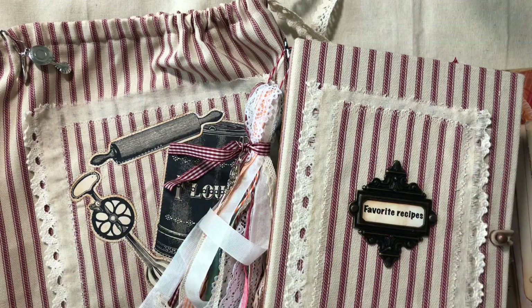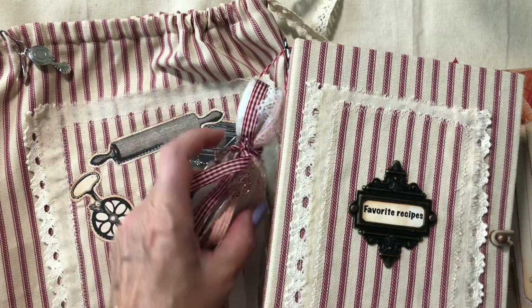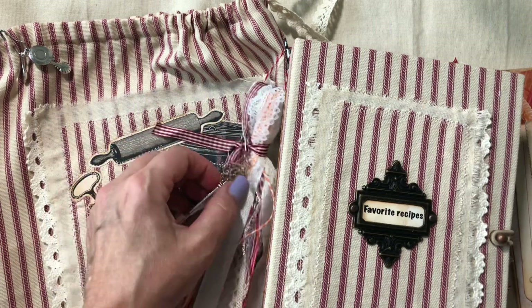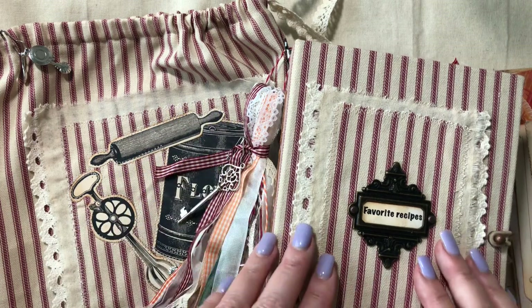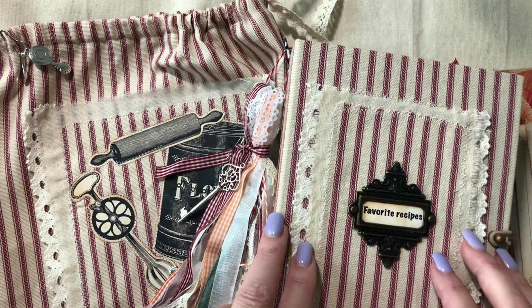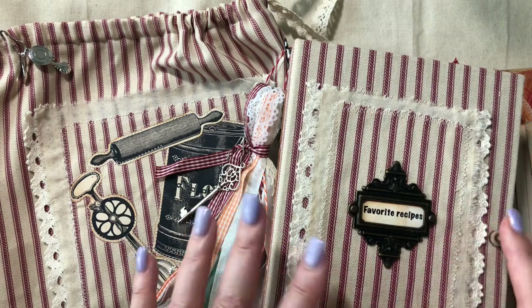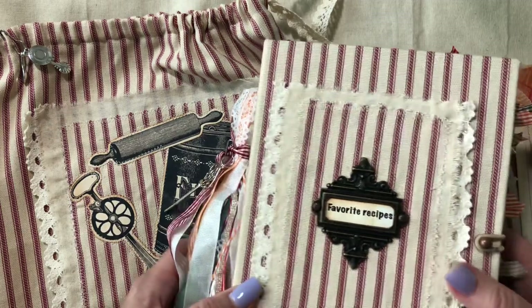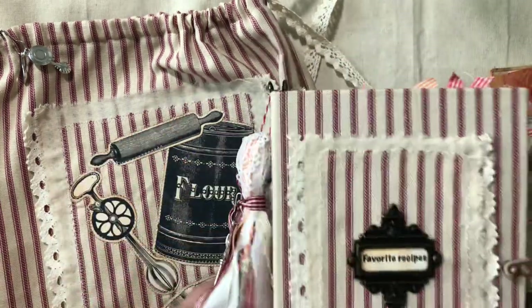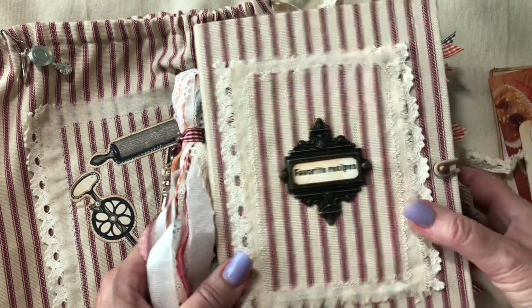Hey guys, welcome back to my channel, it's Jewel. I have a design team project to share with you today. This one is for Arty Maize for the month of October, and I'm using her cooking kits — one is called 'Time to Cook,' that's the ephemera cook kit, and the other one is just a cooking journal kit. I'll link those below. I've wanted to do one of these for a long time — it's a vintage-themed project, or journal I should say.